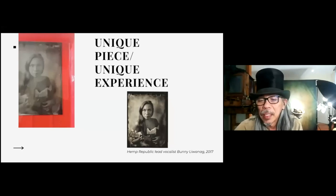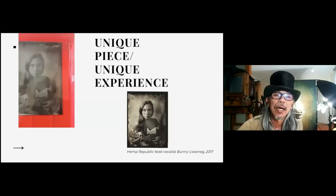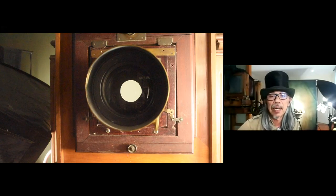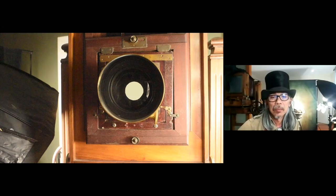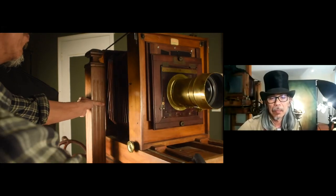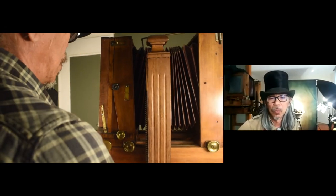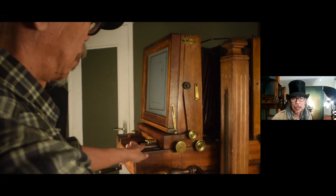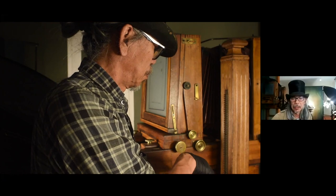Maybe we should show the first video — the camera — just to let you have a glimpse of how this thing works, because the camera is the key to it.